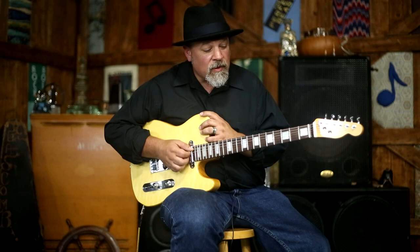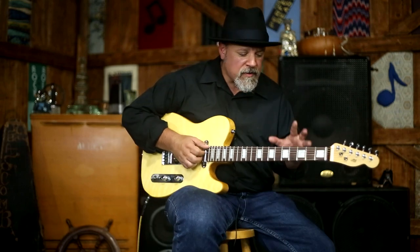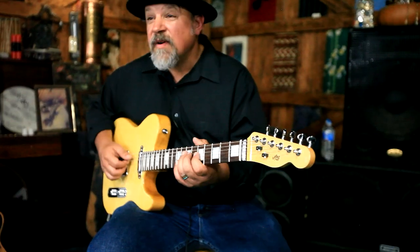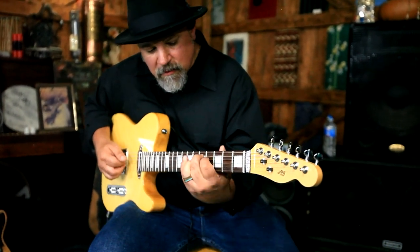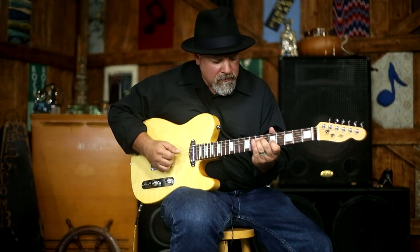These guitars cut through really well in the mix. In your tracks, when you have multiple guitars, these will have sonic space, which is really cool. If you're on stage with multiple guitar players, they're going to hear you, which is absolutely something that you want. It's very touch sensitive — it reacts really well to your fingers. Let's go.